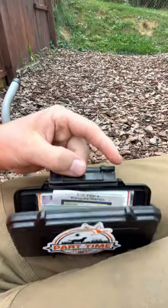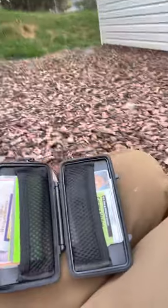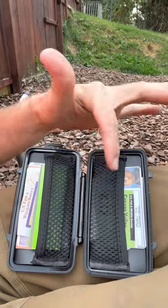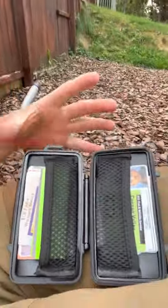It's not fully waterproof but it's highly water resistant — I've had it in the rain and nothing's gotten wet. It has a little seal right here and just snaps open like this. You can put all of your licenses, duck stamps, migratory bird permits, special permits, concealed carry — everything you need.